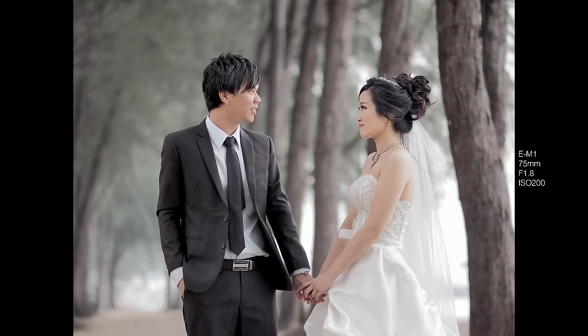If you want that creamy blurry dreamy background, the 75 f1.8 is a must-have lens. If you truly scrutinize the area of blur rendered by the 75 f1.8, the bokeh quality is simply amazing. The blur is pleasing, it is buttery smooth, and the background just slowly fades into blur beautifully.